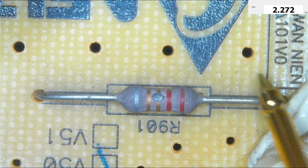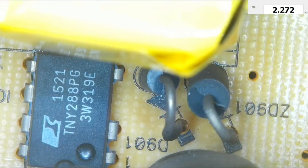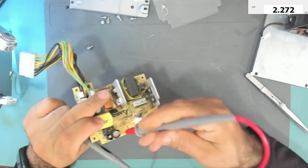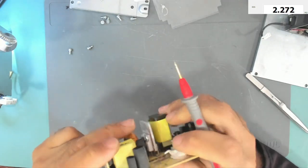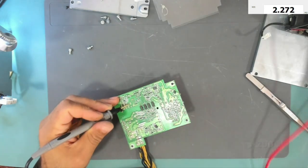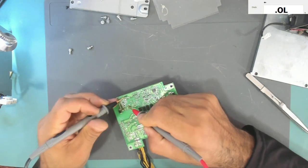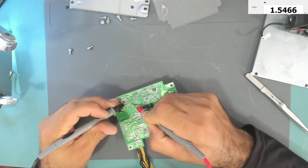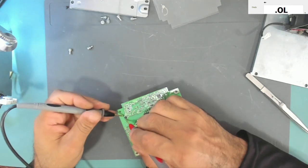This resistor goes to this IC — this is the main switching IC. Let's check the two diodes next to it. Under the camera, the IC is over here and there are two diodes next to it pointing this way. Testing the first one in diode mode: it is okay. The second one is also okay. There is another diode here — it is also okay.